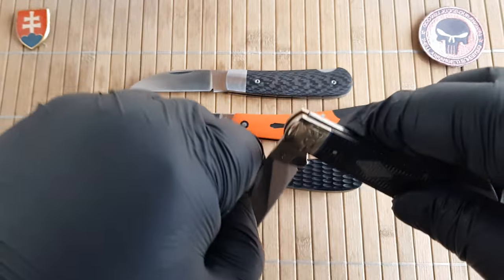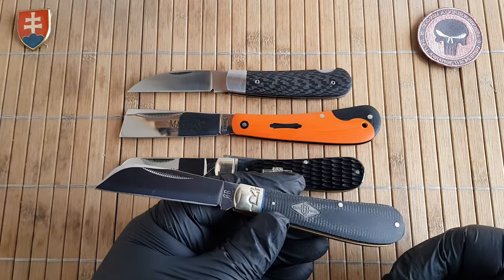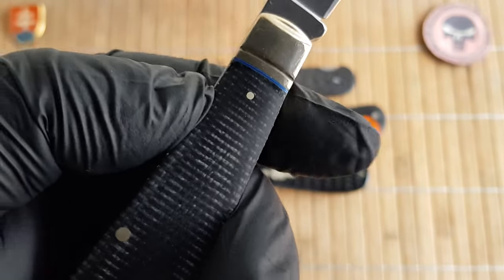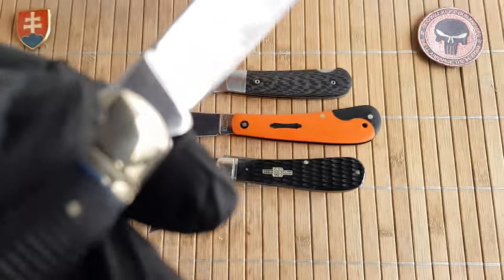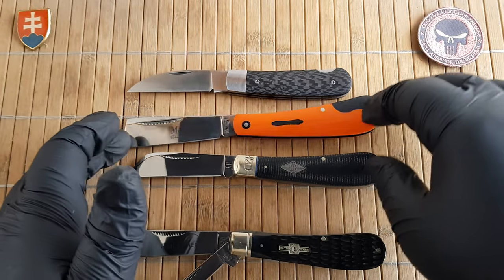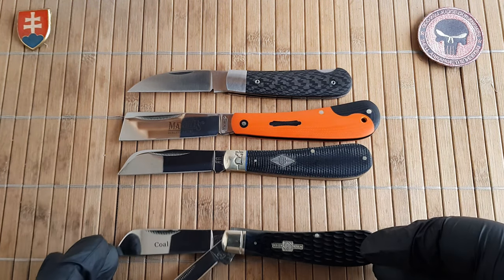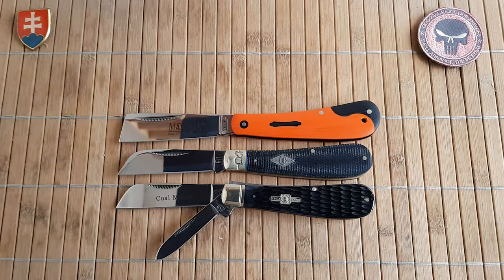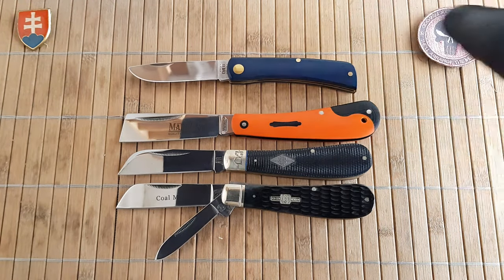Like I mentioned, the higher-end models that Rough Rider is putting out — this is the Carbon 2 series, which is a black carbon with blue G10 accents. They have T10 carbon steel if I'm not mistaken, but it is still a half hawk pattern. I don't recollect that Rough Rider does have a full-size hawk, at least at the time I'm making this video. Let's continue — here is a Sod Buster Junior from Case.